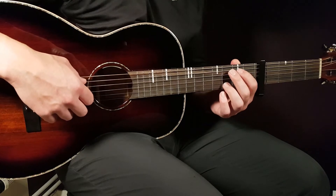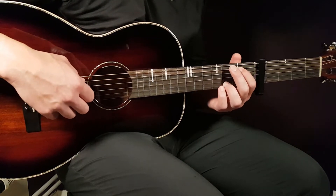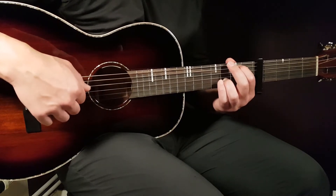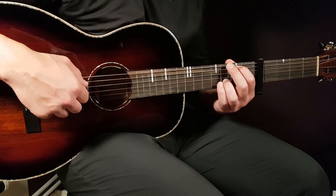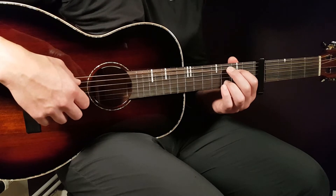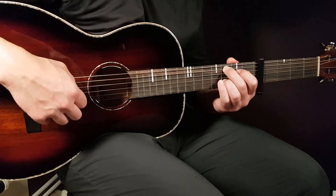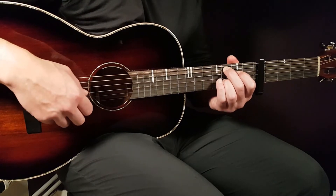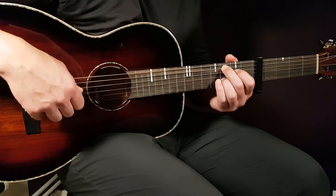Next is G with the B in the bass: 2nd fret on A string, 3rd fret on B string, open G, and open D. And the final chord is C add 9: 3rd fret on the A string, open E string, open G string, and 3rd fret on B string.